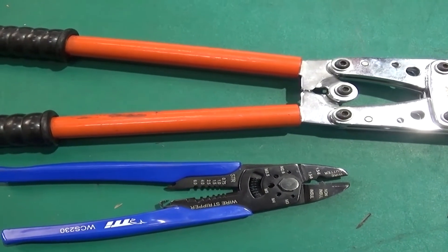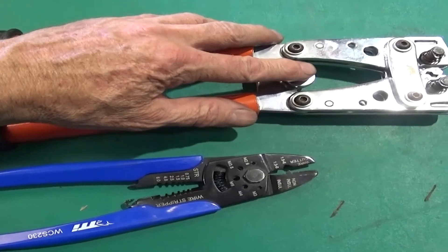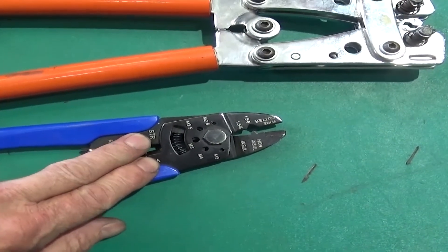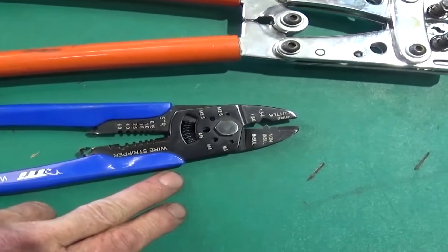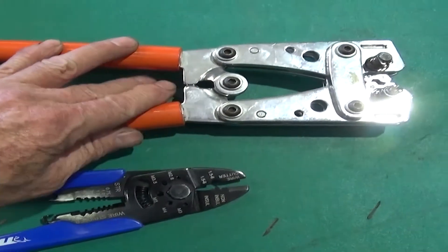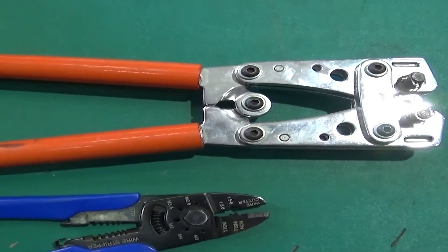I'll just show you a couple of different styles of crimping tools that we use. This larger one here is good for battery terminals, but we found that we could do just as good a job crimping the Anderson plug pins on the B&S 6 cable using this smaller one. These are only about $40 on eBay, so they're a very handy tool to have if you start doing electrical wiring.